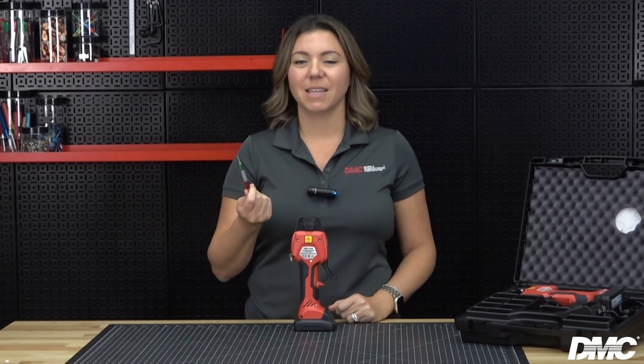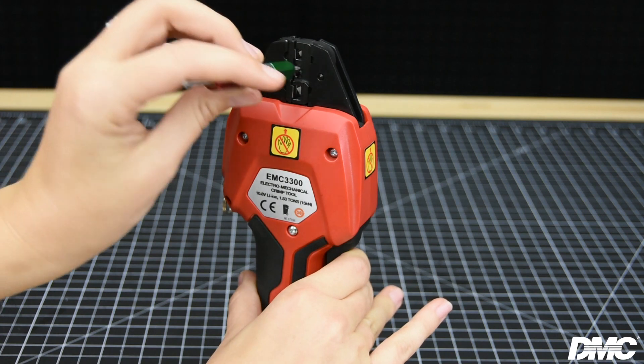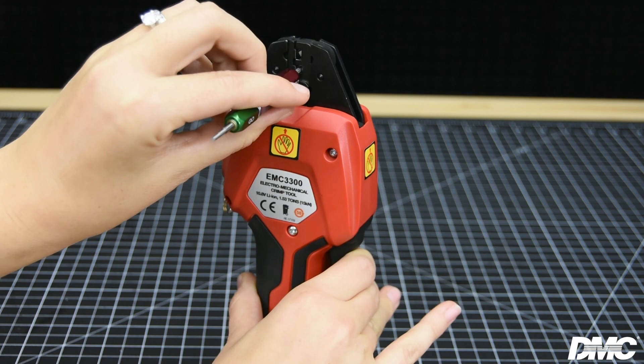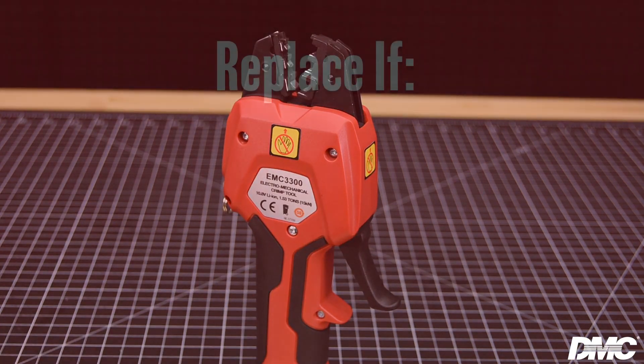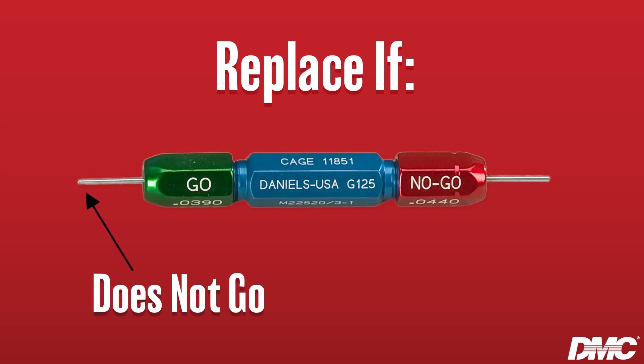To verify that the EMC3300 is working properly, utilize DMC's go no-go gauges. The gauge is determined based off of the die set in the tool. Squeeze the trigger to fully close the jaws of the tool. On the conductor side of the die, insert the go side of the gauge — the pin should pass freely. Then insert the no-go side of the gauge; the pin may enter slightly, but it should not pass through fully. If the go pin does not go, or the no-go pin does go, then the die set should be replaced. You can use our catalog or our website to find the appropriate gauge.